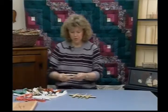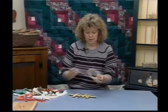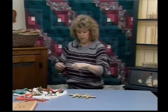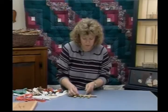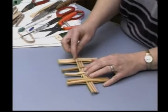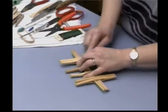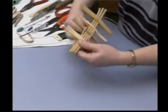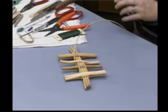Taking a long length of number 4 round natural, I'm taking the end and putting it into the slit. Then I'm going to weave over the next piece. These two pieces I'm going to weave together — come around very tight and pull this whole piece tight. Come around and weave over to this side. It's just an over-under weave, but it's important that you pull that very tight.